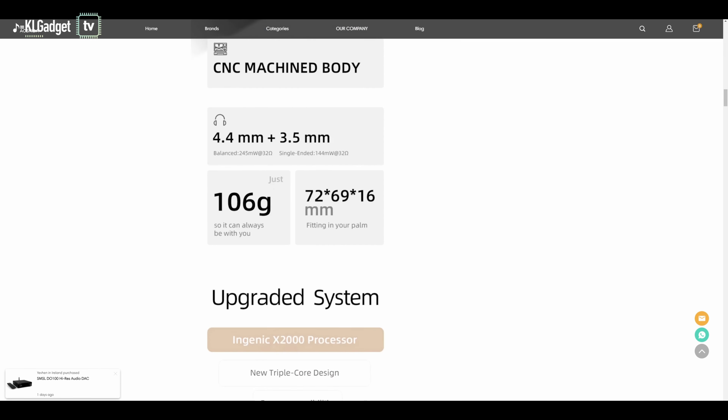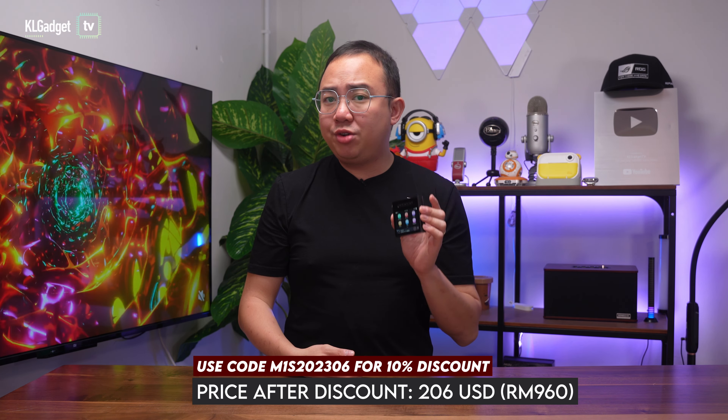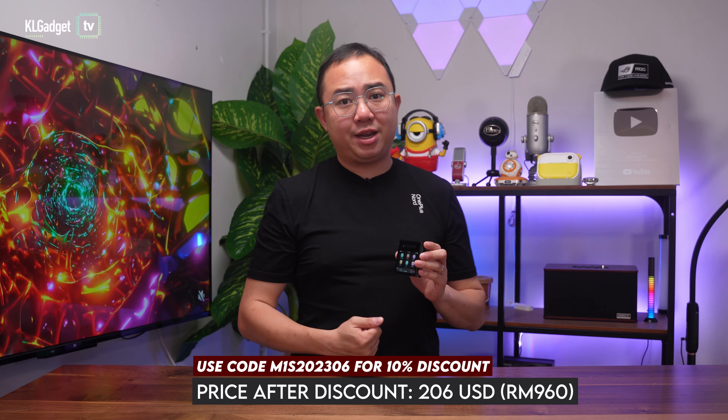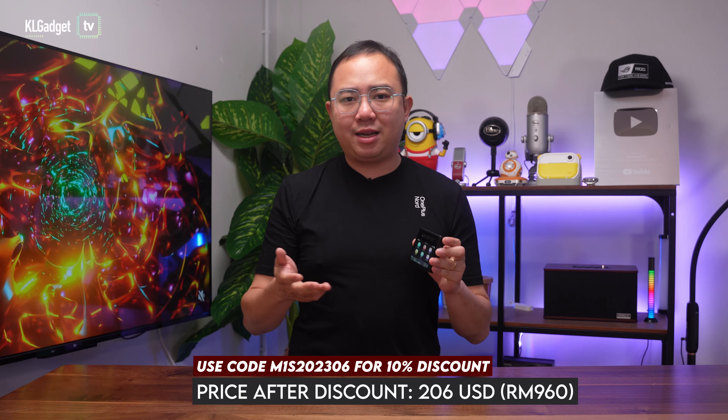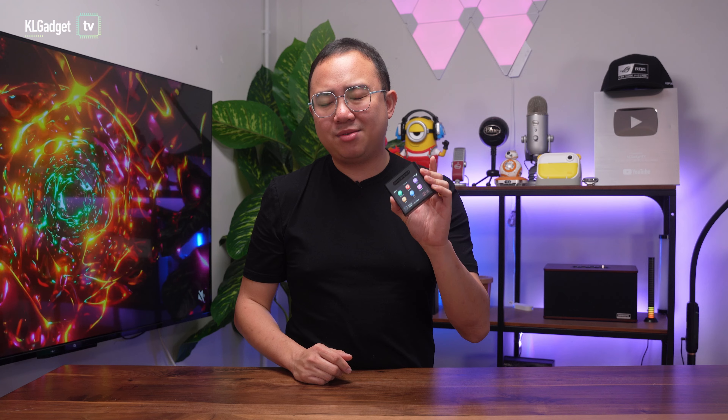If you're interested in getting one, aoshidaaudio.com has kindly offered a 10% discount code, which you can find in the description and comments below. It will cost just $206 after discount, which converts to around RM960 in Malaysia and is cheaper than getting it from local retailers. So definitely go check it out in the link below.